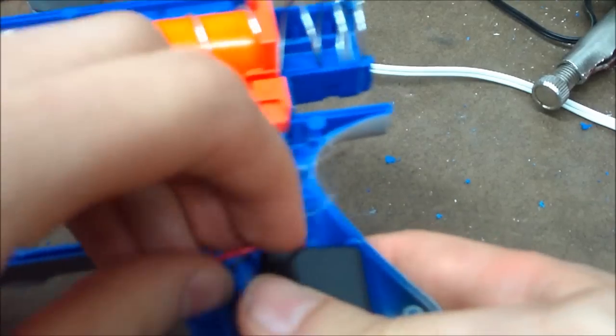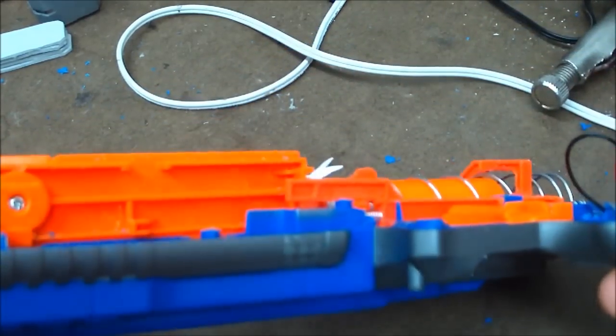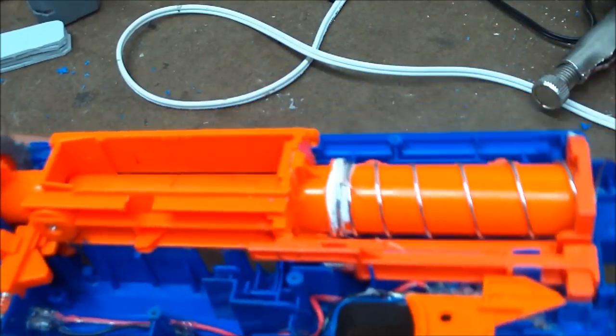And the battery housing right here slides nice and neatly into here. All the wires tuck up into here when it's all in there. So overall, the whole gun is completely contained. Now I'm just going to get back to assembling it.